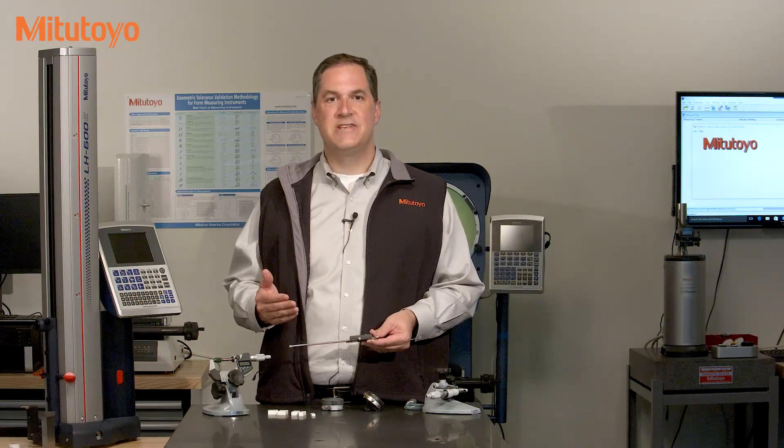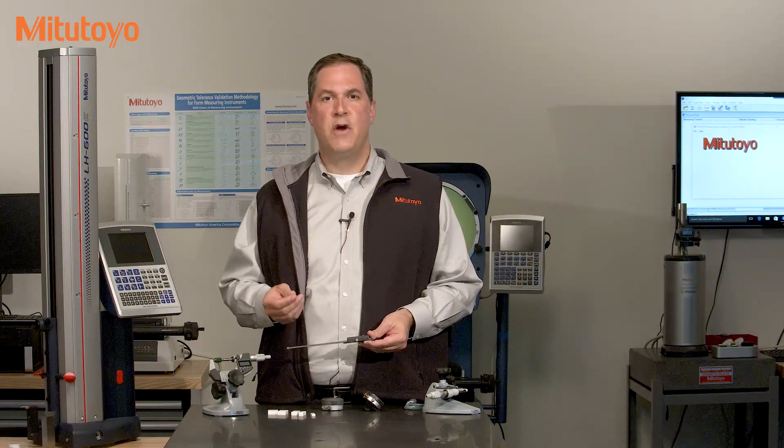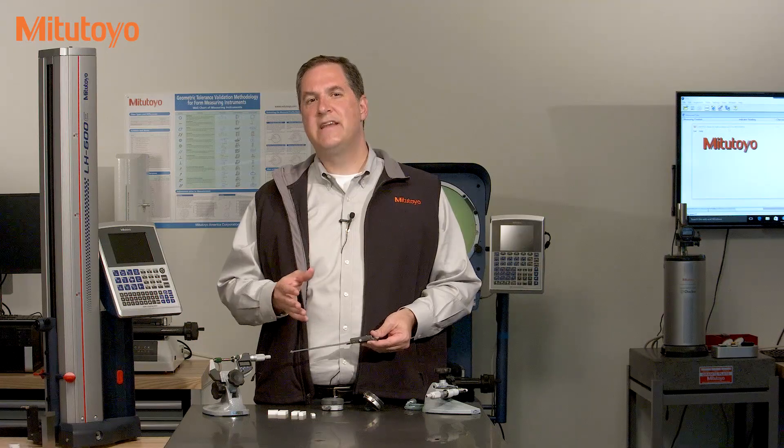Hello, I'm Jim Salisbury with Mitutoyo America Corporation, and welcome to the Metrology Training Lab. In past episodes, we've defined the concept of calibration and also discussed the purpose of calibration. In this episode, we're going to talk about what makes a good calibration method.